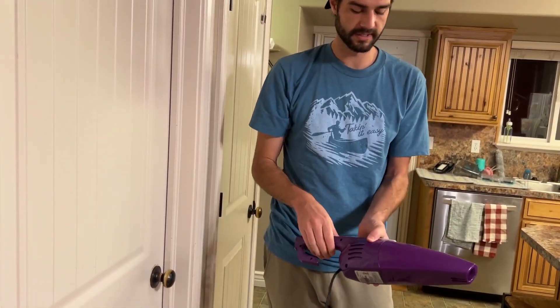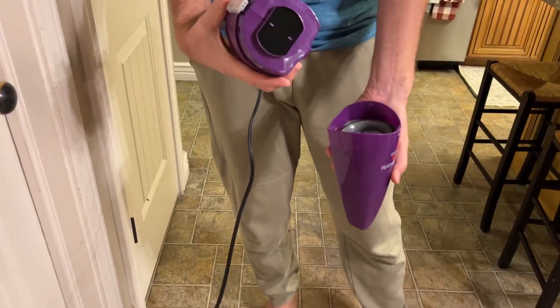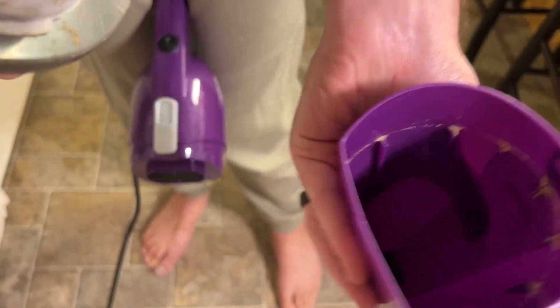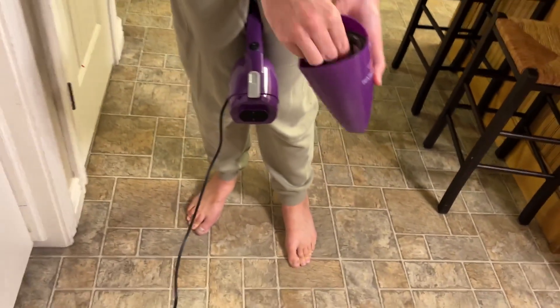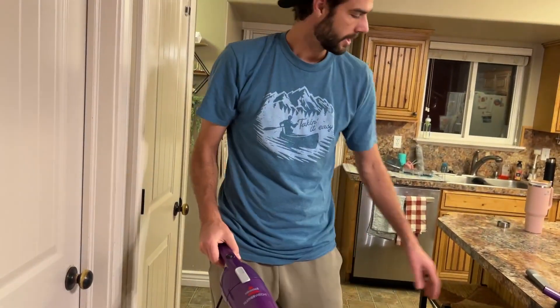It's not cordless, but easy enough to use. You open this thing here, and you're gonna get the filter — and right there are all the crumbs. You just dump it out, throw it away, and reuse it like that.